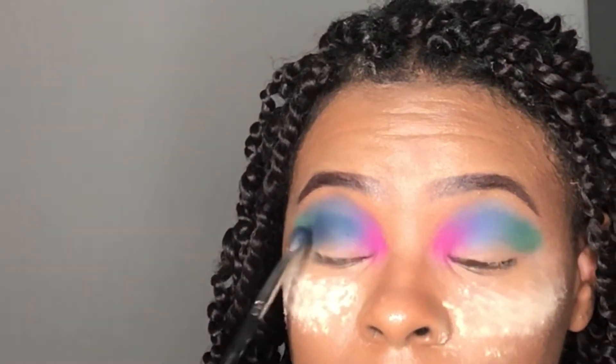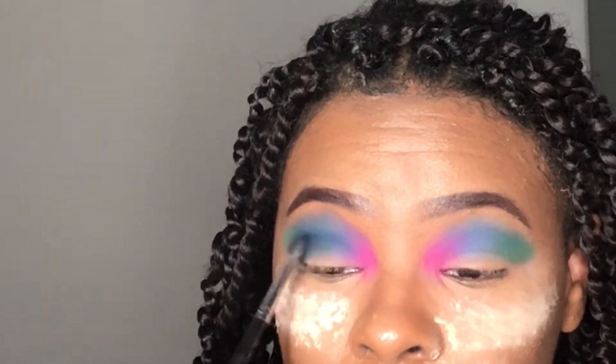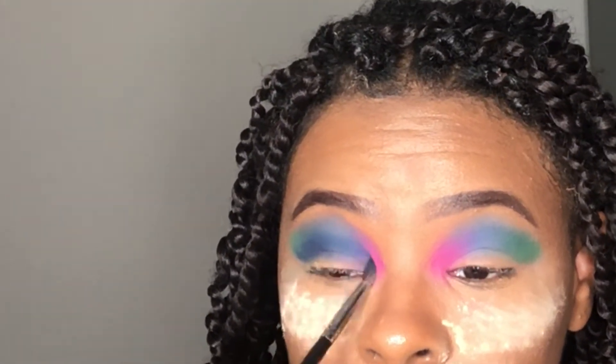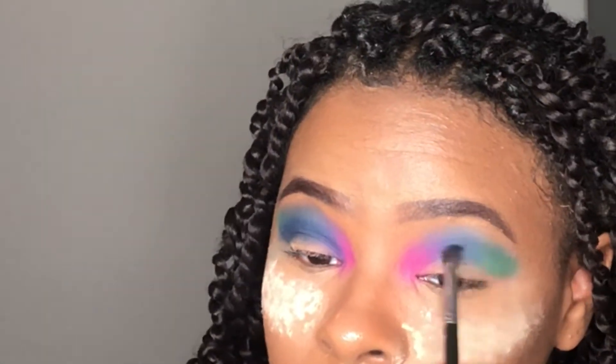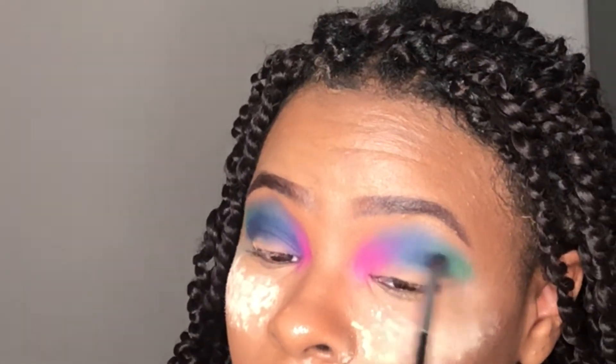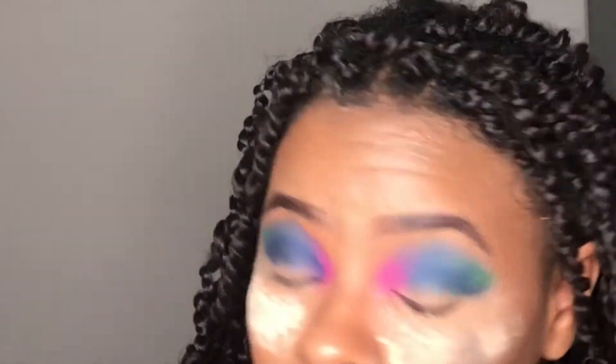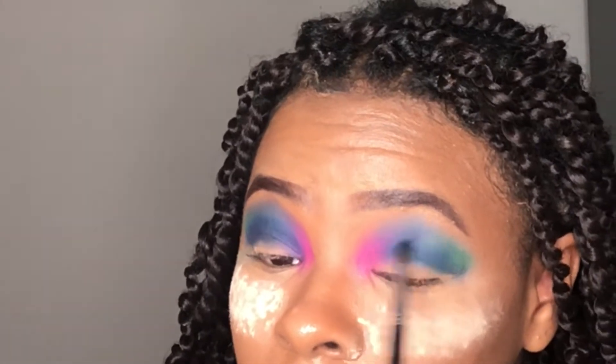Now going in with the navy blue color — you guys can see how the navy blue doesn't look the same as when I put it in the outer corner; it's only because I did put purple with it. I'm going ahead and putting some navy blue in my crease, and I'm also going to put a little bit of black in my crease as well.